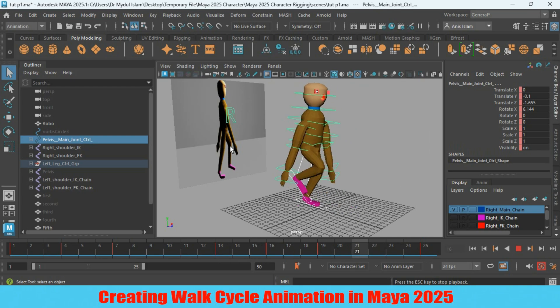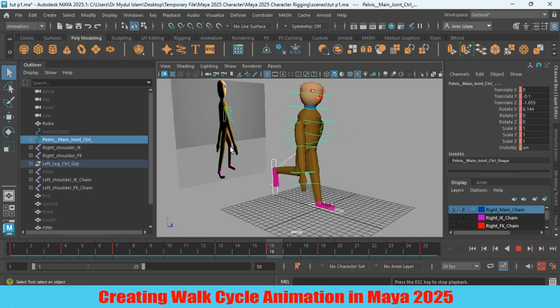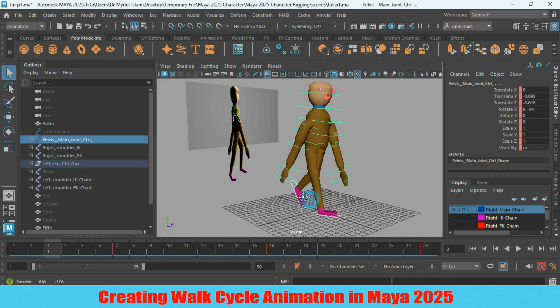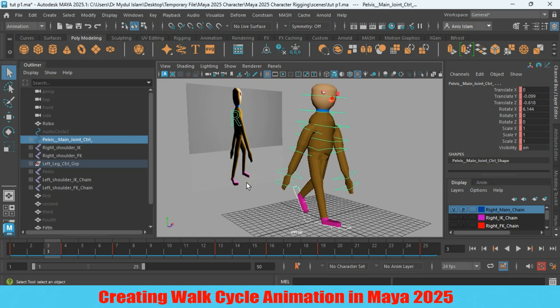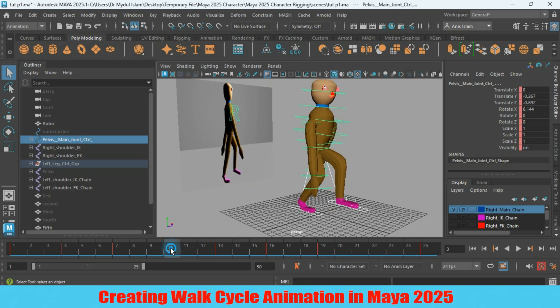Let's go to frame 3. Let's create our next pose at frame 10, and the reverse pose for frame 10 is at frame 22. It will be just like the reference image. So go to frame 10.